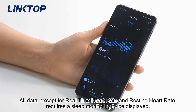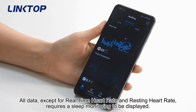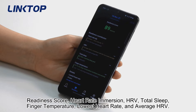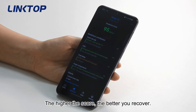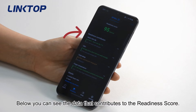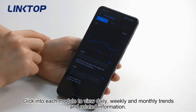All data except for real-time heart rate and resting heart rate requires sleep monitoring to be displayed. The readiness session shows readiness score, heart rate, HRV, total sleep, finger temperature, lowest heart rate, and average HRV. The readiness score means how well you are recovering — the higher the score, the better you recover. Click into each module to view daily, weekly, and monthly trends and related information.